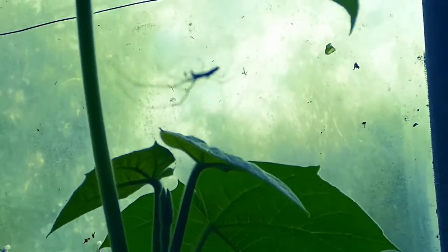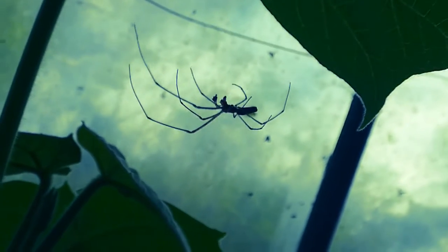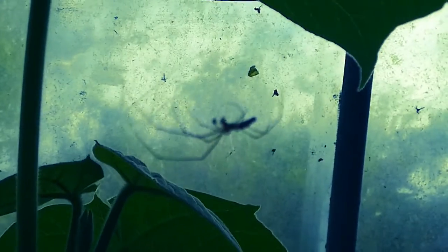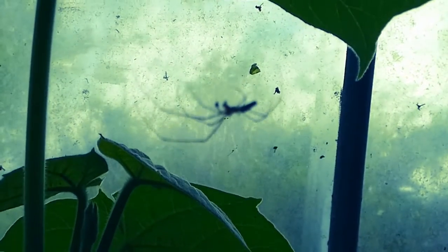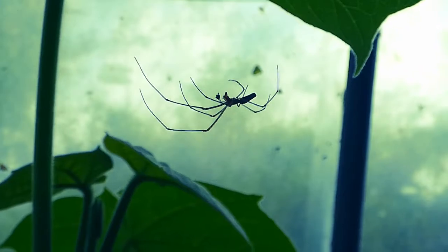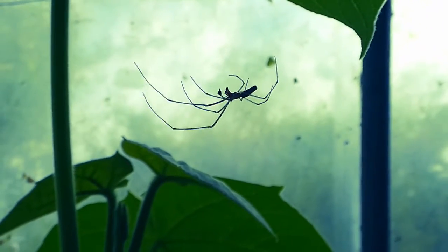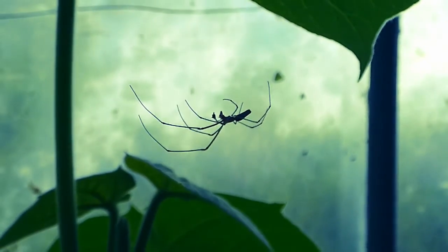It's an exotic-looking spider, but it's not actually exotic — it's completely native to Ireland and Great Britain. Great Britain is a geographical island, while the UK is a political entity, which is a different thing. And Ireland of course is a separate island.